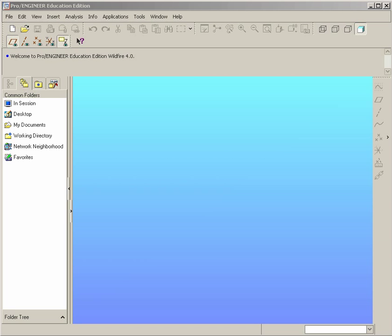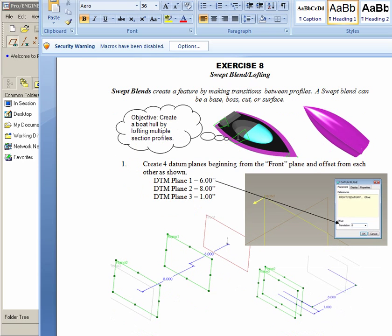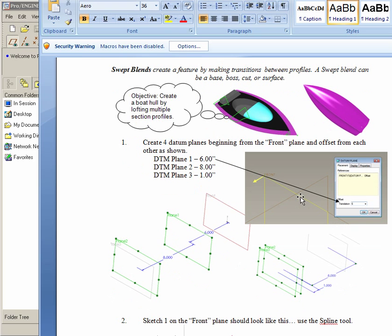In this exercise, we're going to explore creating a loft, or a swept blend as it's called in Pro-E. As you can see in the manual in exercise 8, we're going to construct this boat. The exercise only takes you as far as to construct the hull of the boat. Lofting basically involves taking several planes, drawing profiles on them, and then combining them together to create a solid. We're going to start off with several datum planes based off of the front plane.